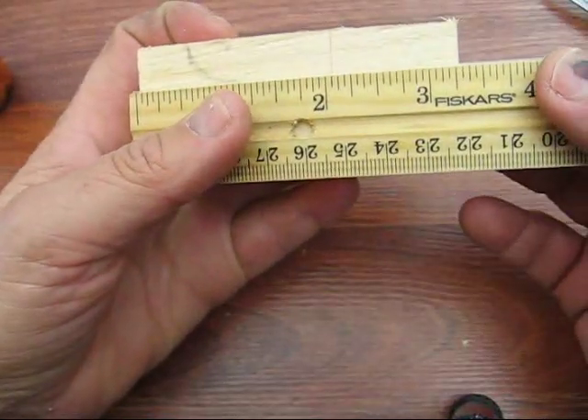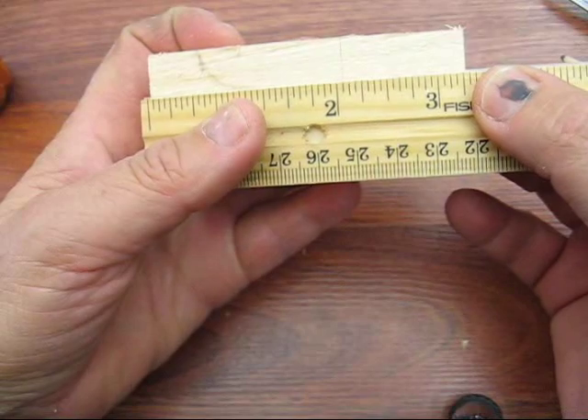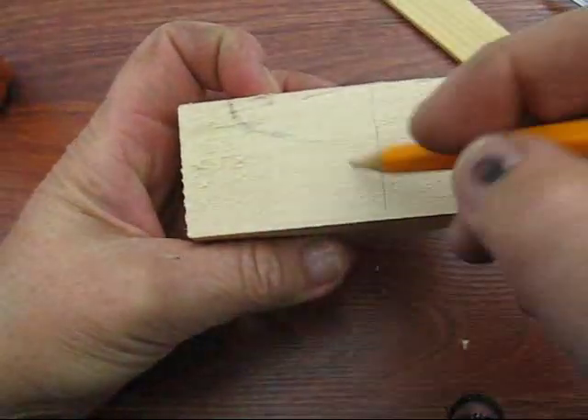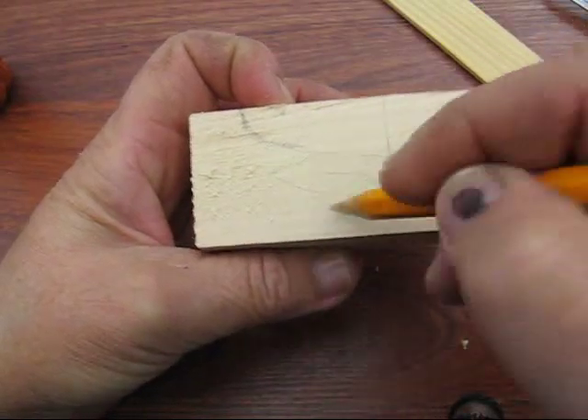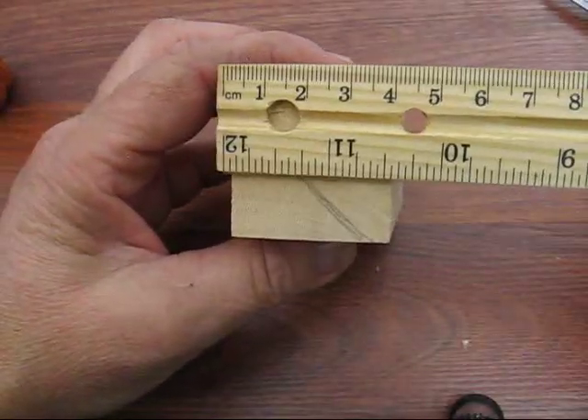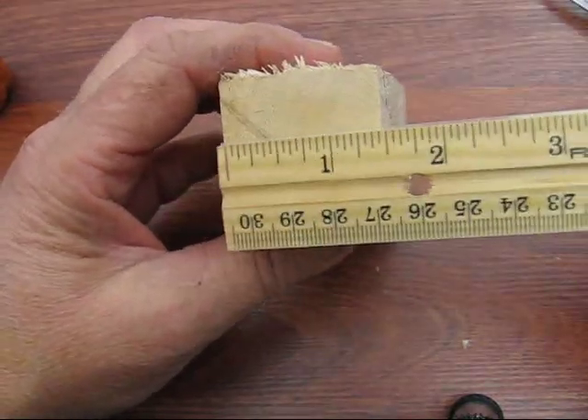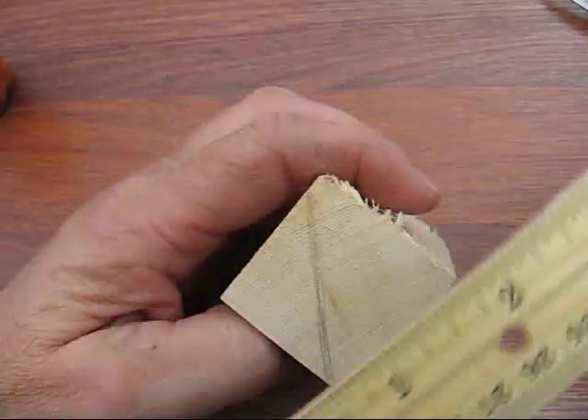It is three and one quarter inches long with the grain running this way. And it's one and a half by one and a half square.